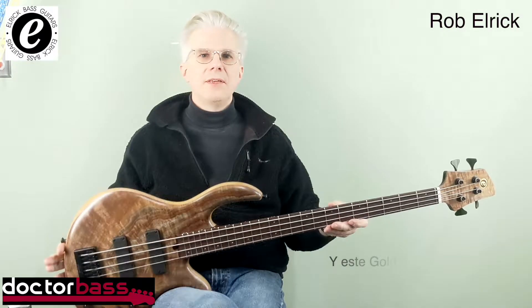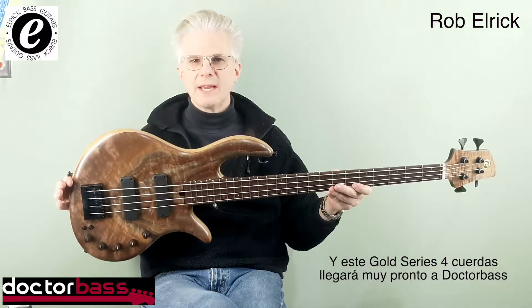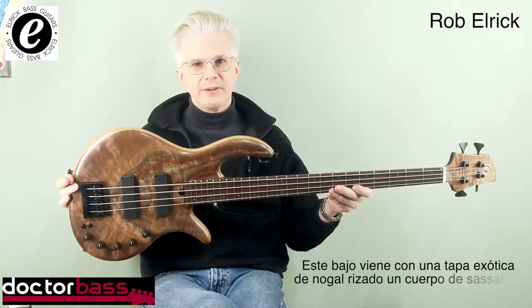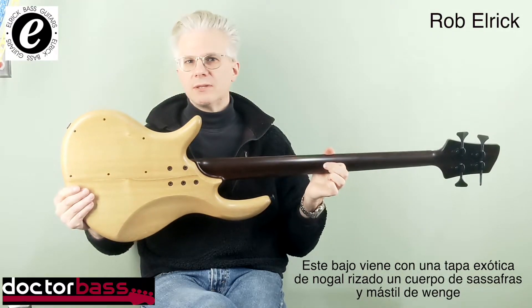Hey, I'm Rob Elric from Elric Bass Guitars in Chicago, and this Gold Series 4 will be arriving soon at Dr. Bass. This bass features a figured walnut top, sassafras body, and a wenge neck.